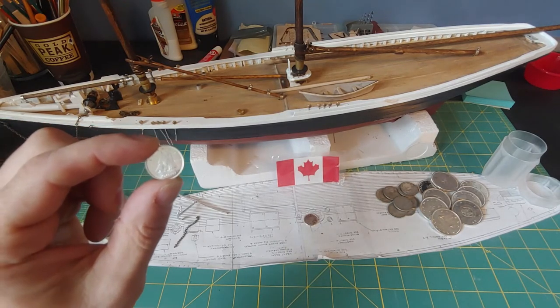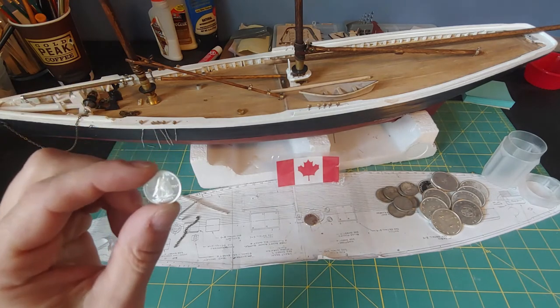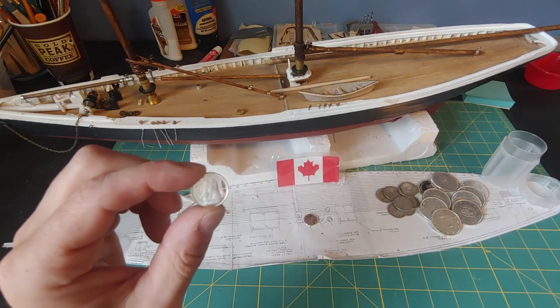It does depict the Blue Nose on it. So I said, hey, that'd be pretty cool — I could get a little display, have a picture, have the dime. So finding out where I could purchase this, I came across the Atmex site.